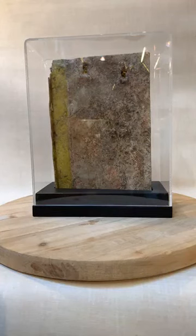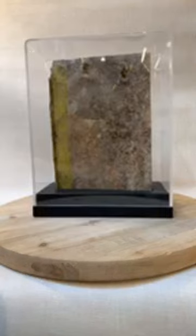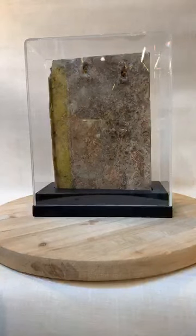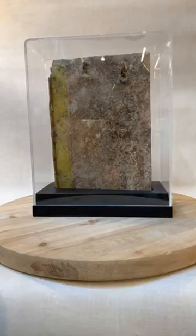Kintsugi is basically a Japanese technique and the rough translation is Japanese joinery. It's the art of repairing broken ceramics by mending the areas with lacquer dusted with gold powder, silver, platinum — stuff like that. It's a sort of philosophy with repair, in that the repair becomes part of the history of the object rather than something to disguise. For me, this is really something else.